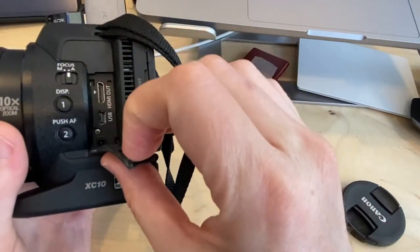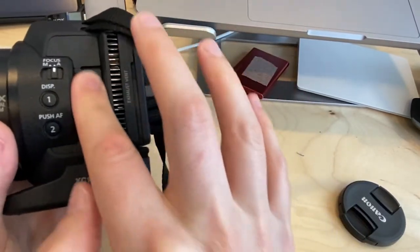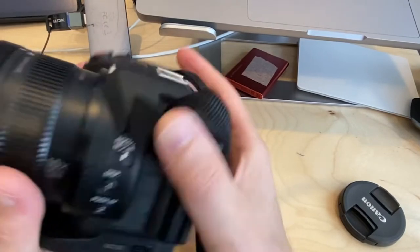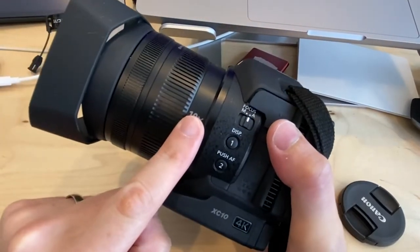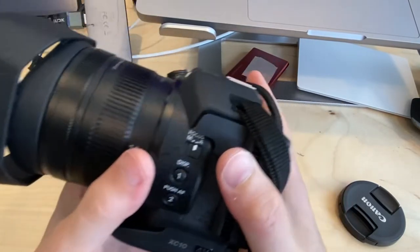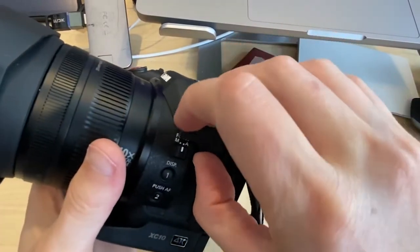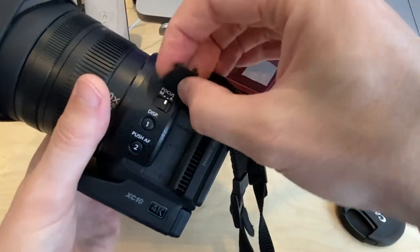Hidden on the back are some outputs: HDMI, USB, and a power supply. There's also a mic input. The camera does have a built-in microphone, but built-in mics on cameras like this produce poor audio quality. They're mainly useful for syncing audio, since you'll have a reference signal to match up with an external recorder.